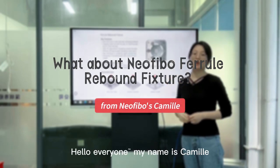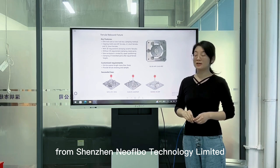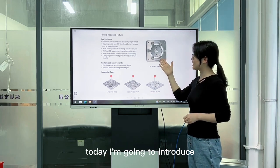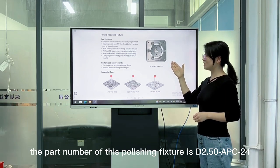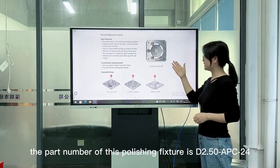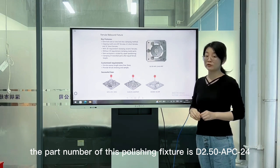Hello everyone, my name is Camille from Sinsenel Faber Technology Ltd. Today I am going to introduce our ferro polishing fixture. Look at the picture here. The part number of this polishing fixture is D2.508C24.